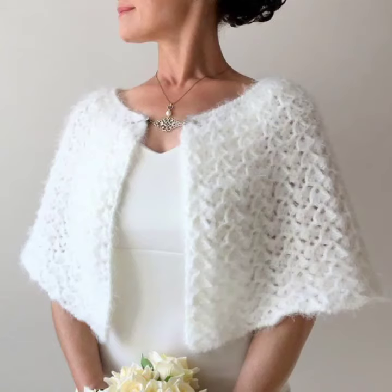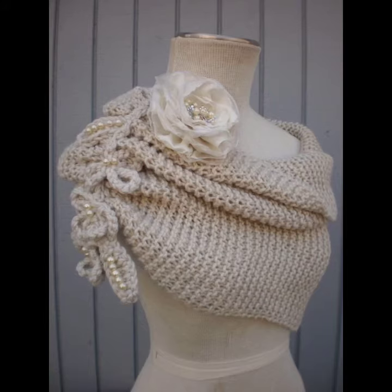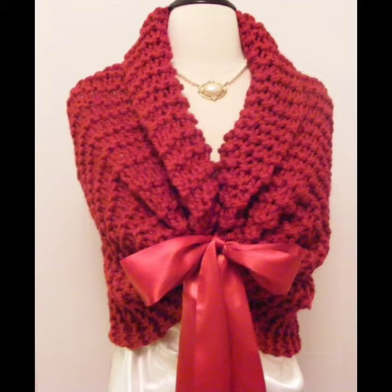Hello viewers, welcome back to my YouTube channel. Today in this video I am going to show you ideas and designs about wedding shawl coaching knitting.